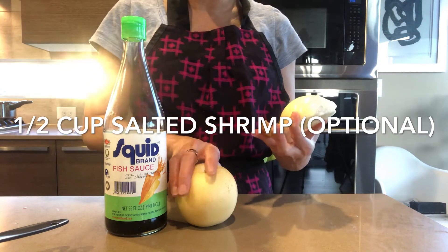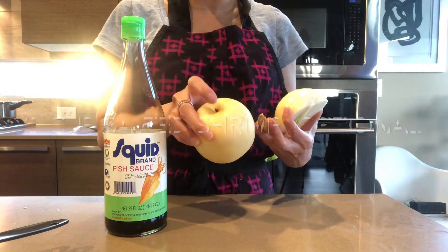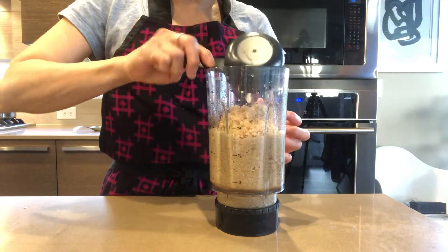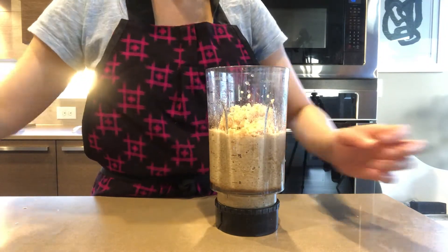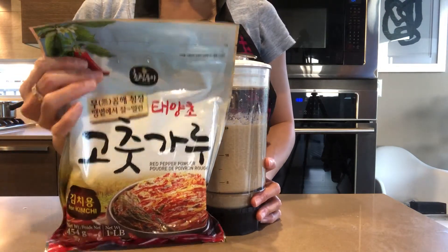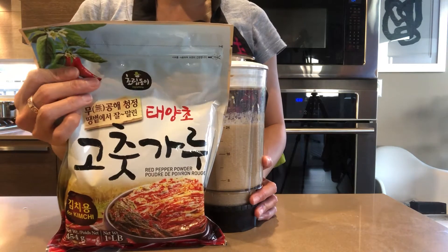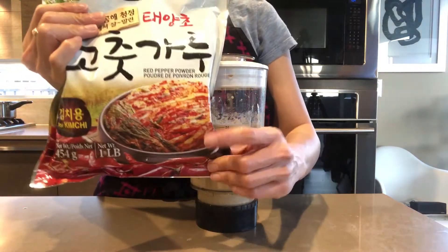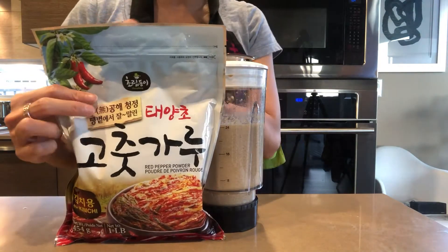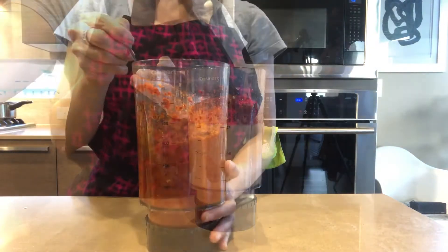The special ingredient my sister recommended is pear or apple — I use Korean pear for this recipe. Then add half a cup of garlic and one cup of chili pepper. This chili pepper is for making kimchi and I bought it from a Korean supermarket. If you'd like it more spicy, you can add more. Blend everything together.